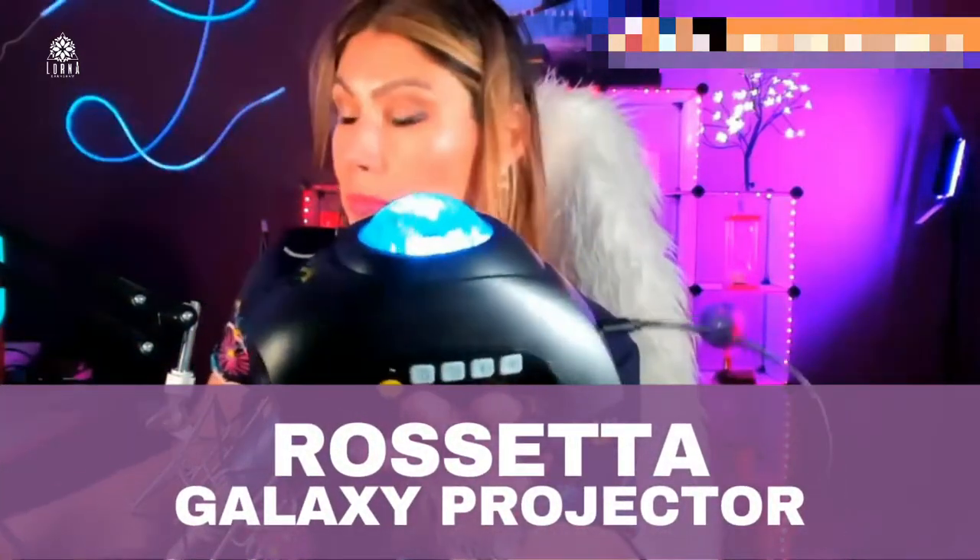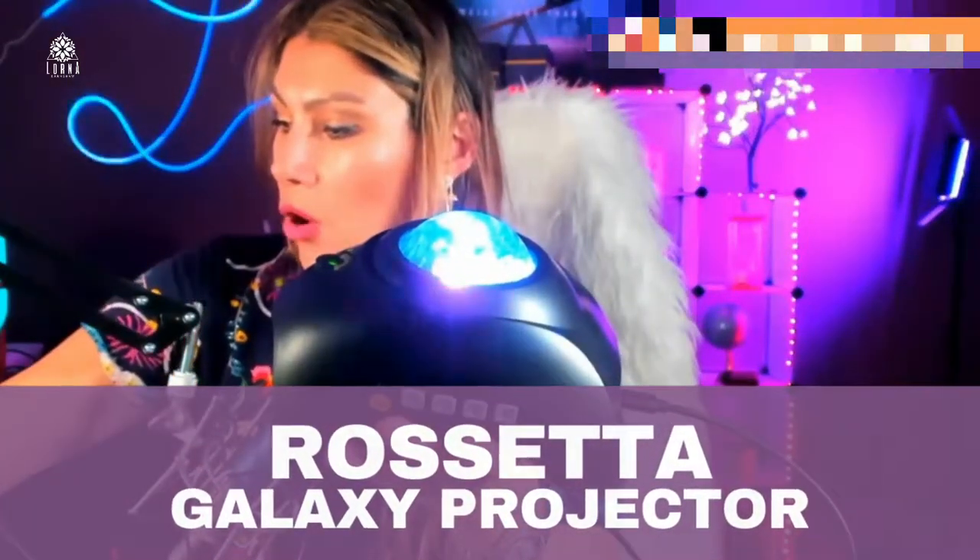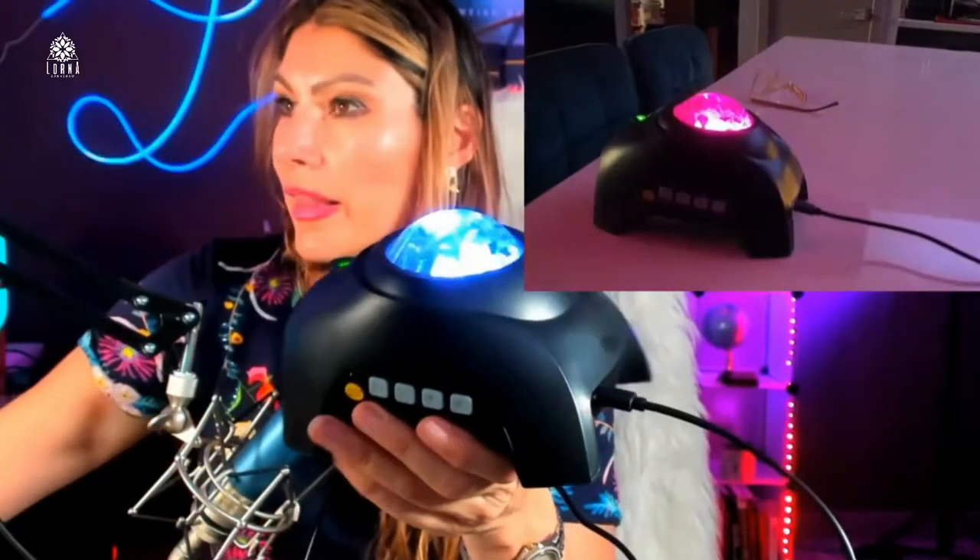This is the Rosetta projector, and look at how beautiful it looks. Let me show you. I love projectors. I love everything that is lighting because with just one element like this, you can completely change the vibe of your house.